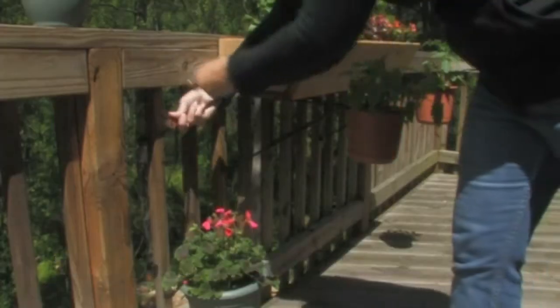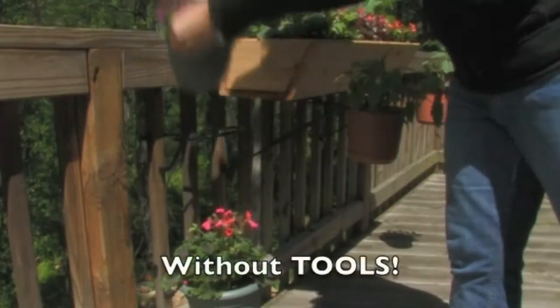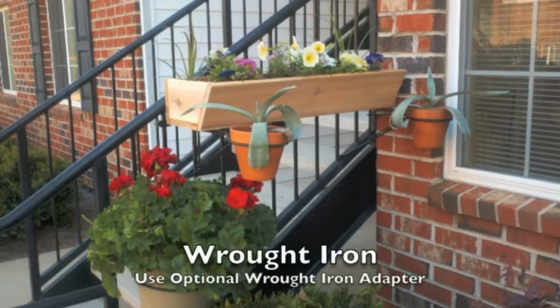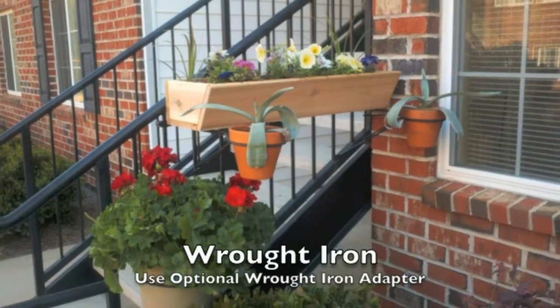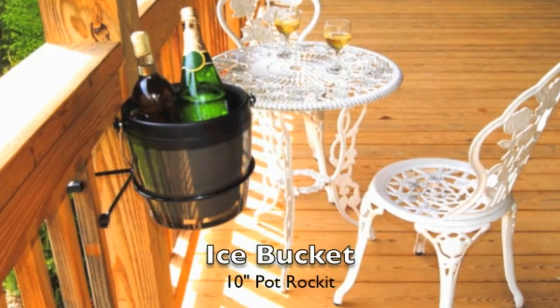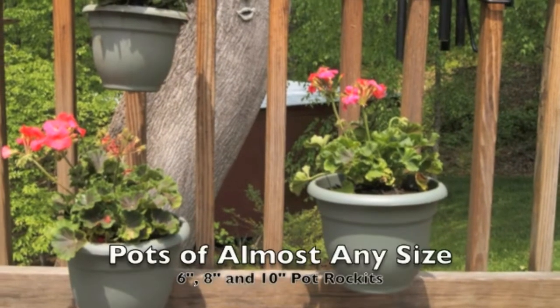Let's add another pot — she can do it faster than I can say it. How about adding life and beauty to a boring handrail? Pour an ice bucket to the deck on a warm summer's evening. Install pots of most any size using the six, eight, or ten inch pot rockets.